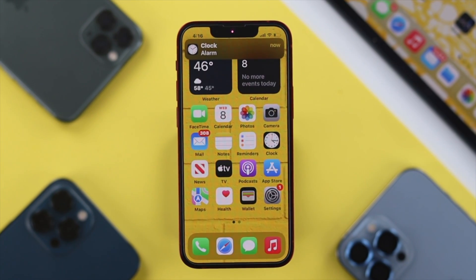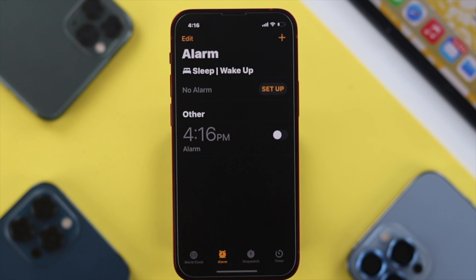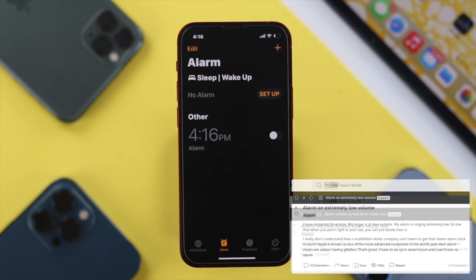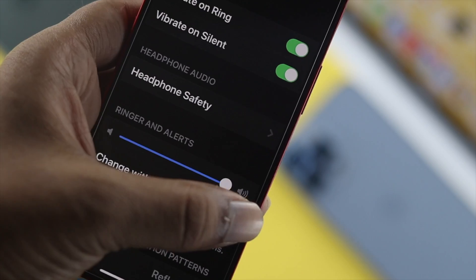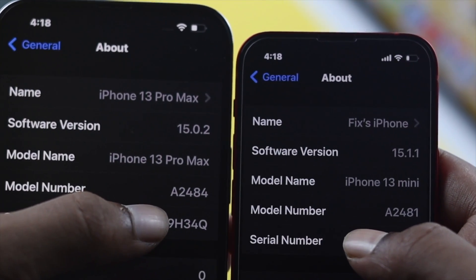Welcome back to the channel. In today's video we're going to talk about the alarm sound issues on iPhone. A lot of people are saying, especially when they're setting up their alarm, their alarm sound is really low. They want to know how they can increase their alarm sound on their iPhone 13 Pro Max and iPhone 13 mini with iOS 15.